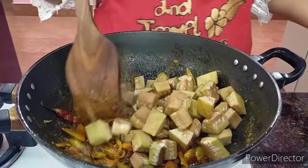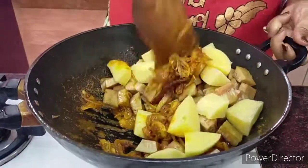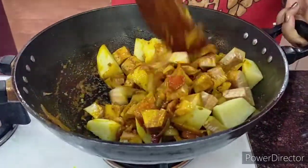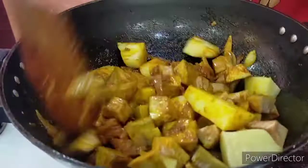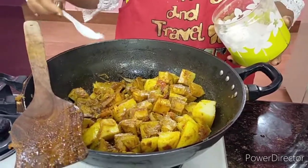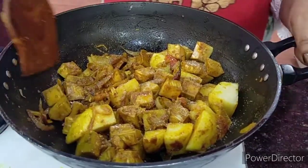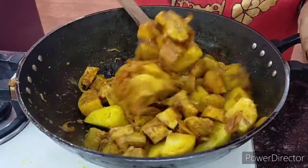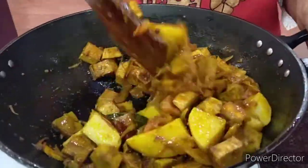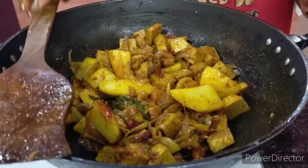I will put in the jackfruit pieces as well as the potatoes and give them a nice fry, mixing all the masala with the jackfruit and potatoes. Now we put in the salt according to taste — keep it minimal so we can always taste and increase it later. We are also going to boil some water, as we will first cover it for some time and then add the water.